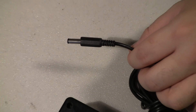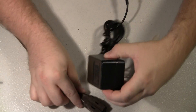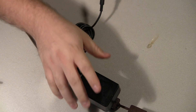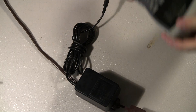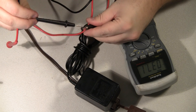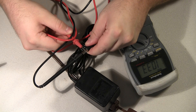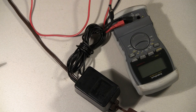So now we can plug it in. We're back on voltage AC — stick the probes in. There we go, 10.33 volts. Fixed. It's that easy.